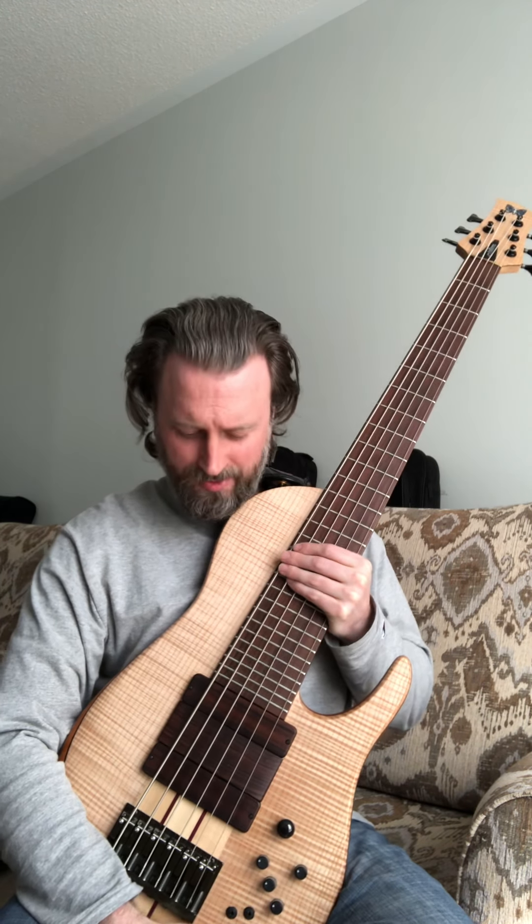Hey everyone, here I've got a really special bass made by Federa — a custom model that you actually probably won't see much anywhere on the internet at all.